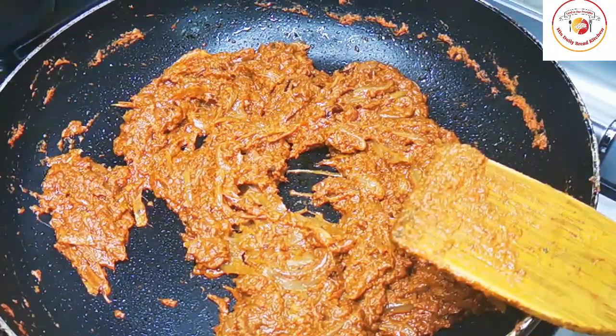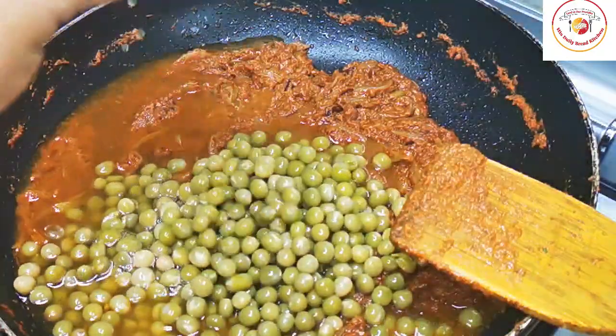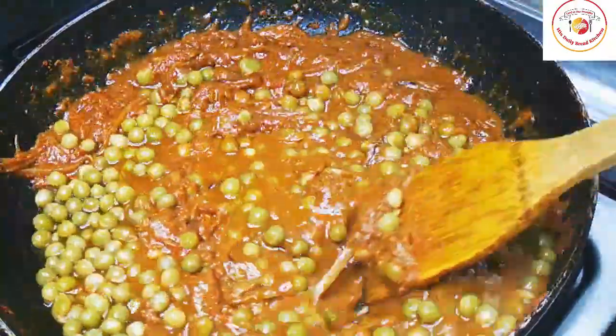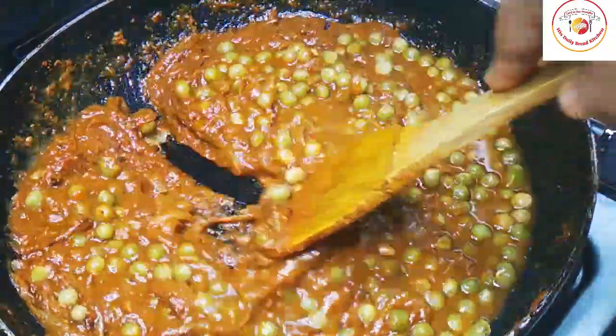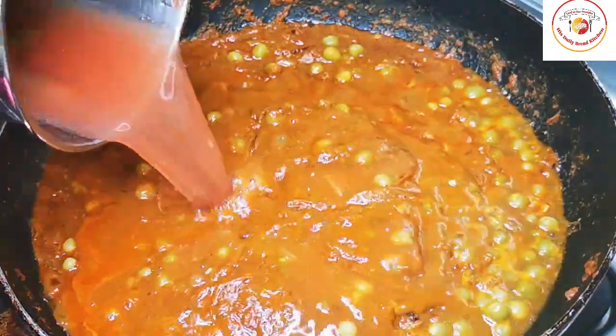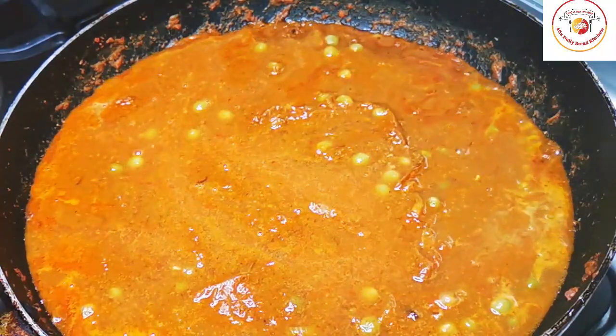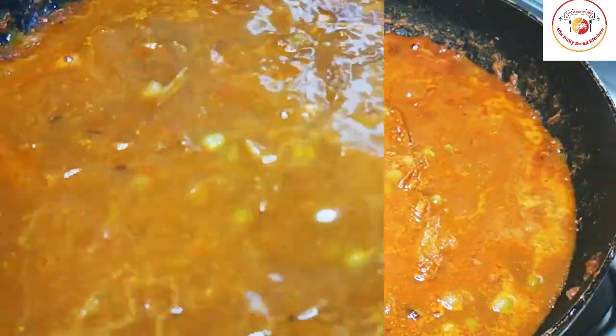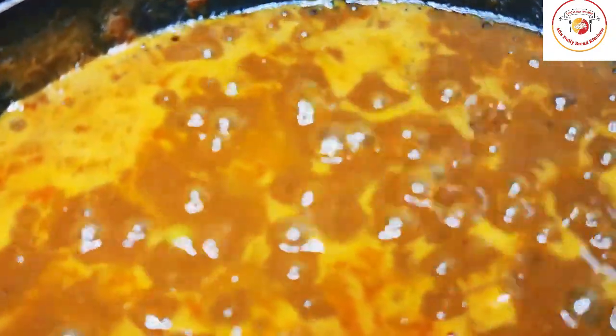Now we're going to add cooked green peas — if you wish, you can add fresh green peas as well. Mix it well and cook with the masala for one to two minutes. Once it is done, add water depending on how much gravy you want to prepare, and also salt as per taste. Mix very well and let the gravy cook on a high flame for 10 to 12 minutes to get a good gravy.